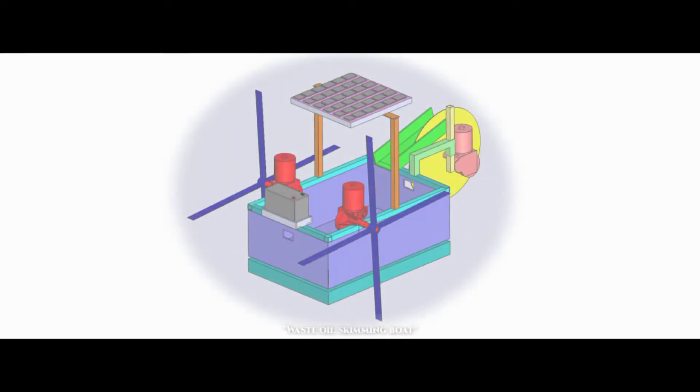Oil Skimming Boat. The oil skimming boat is used to collect the oil which is floating on the surface of the water.